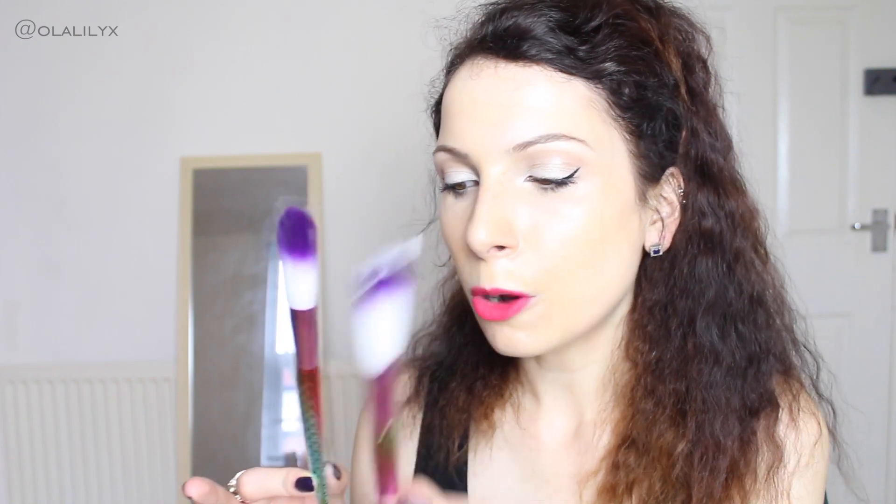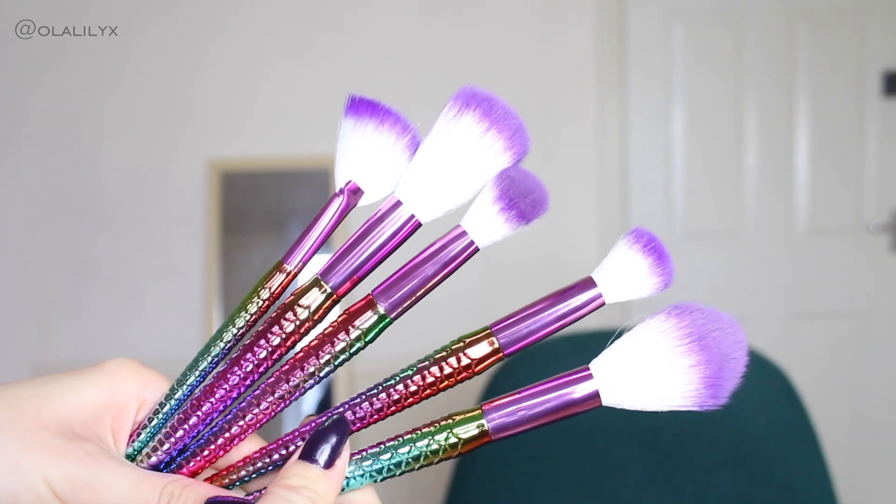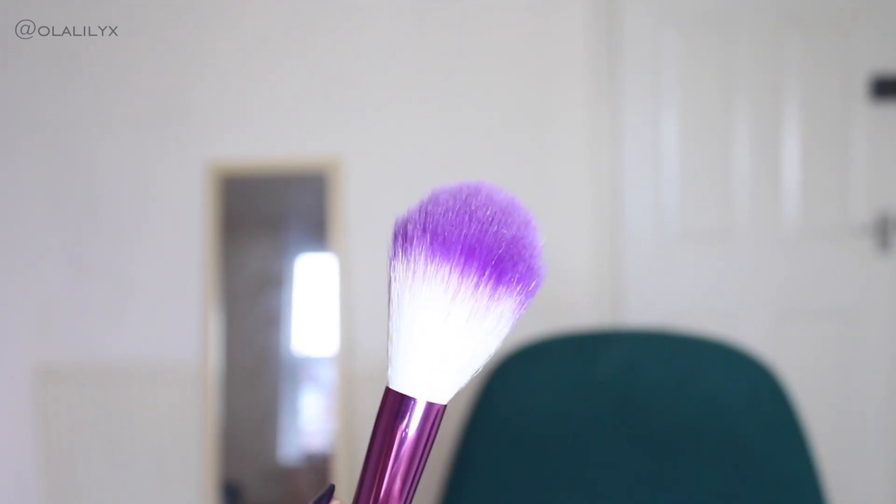Let's open these up. The idea is for them to have scales like mermaids — there are five face brushes. I'll open the biggest one first. Straight away, they don't look cheap; they look really beautiful and don't look cheap in person whatsoever. However, they feel cheap — they're really quite lightweight, made from plastic not metal. I would prefer them to have a bit more weight, but at the same time they're so inexpensive I wouldn't expect more.